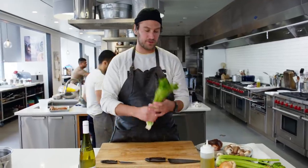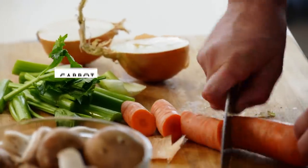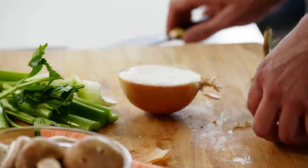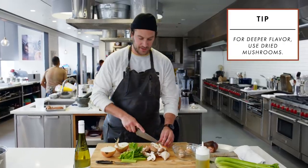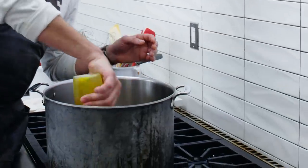Now while the wings are going, we're going to start our mirepoix — a little bit of celery, two medium carrots (I have one large so we'll use that), an onion — that's basically the base of the mirepoix. I also add a little bit of mushroom and some garlic. With that last tablespoon of olive oil, I'm going to get it going on medium heat.